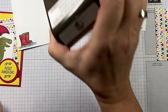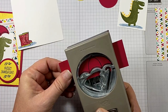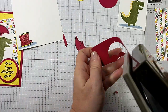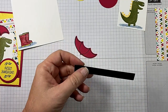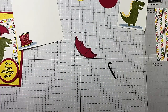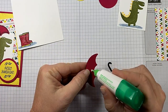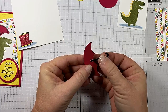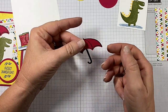Let's bring in our Umbrella Builder Punch. This is one of those punches that will punch everything at one time — just line up the element that you're working with. There's my umbrella, got that done. I have just a scrap of Basic Black, because I'm doing the handle. I'm going to take just a little bit of Tombow glue, and I'm going to take my handle with it facing away from him and place it just like such.